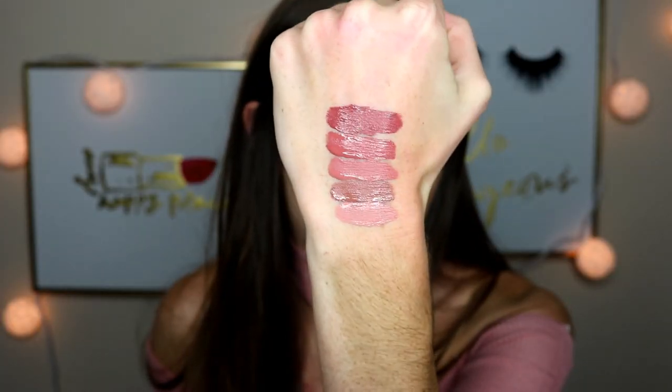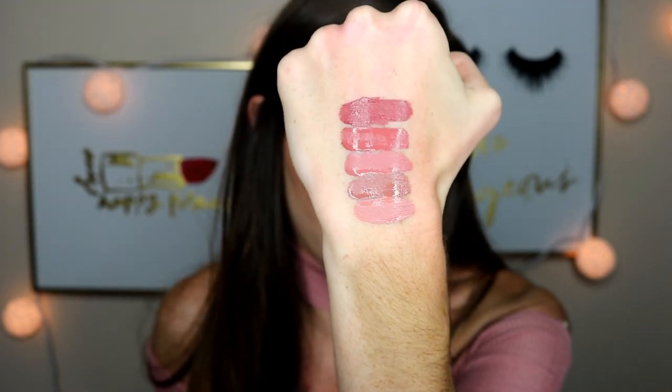Next up is the shade Frickin' Frack. This is the most red-toned one I have in the ultra satin lip. It definitely is like a burgundy color. It's so gorgeous — like a perfect fall color, perfect for apple picking and pictures in the leaves.